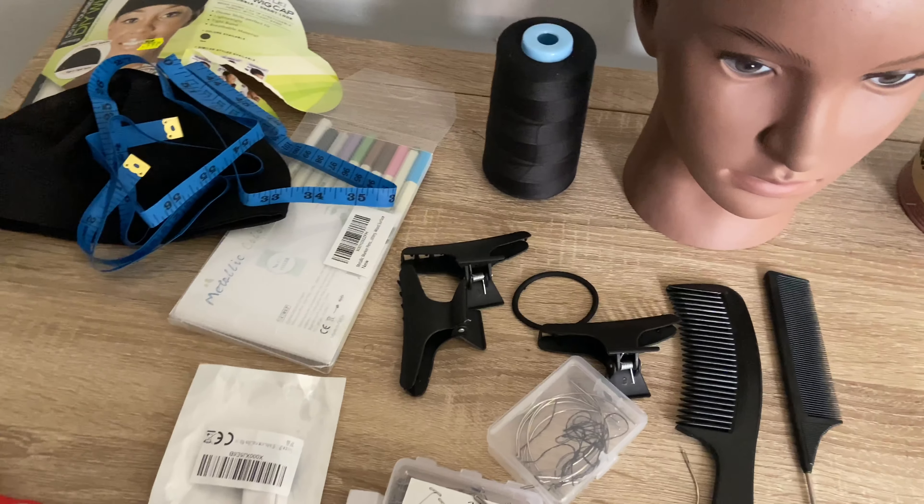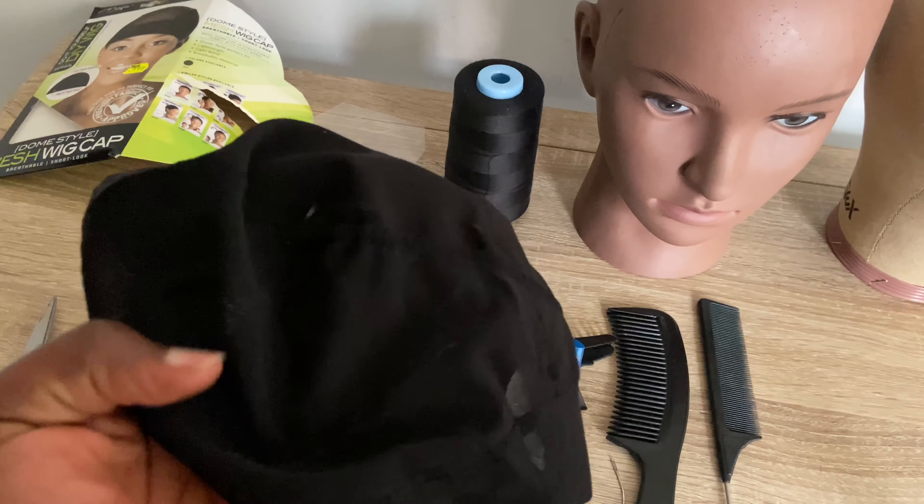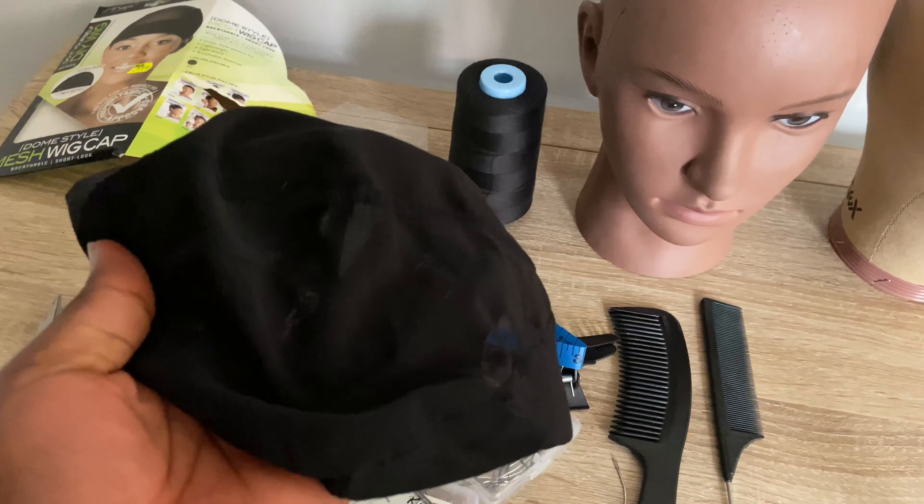The next thing is this wig cap. I prefer to use the mesh dome cap. Although there are different kinds of wig caps, I prefer this one because it will actually allow air to penetrate into your head.